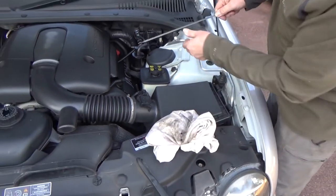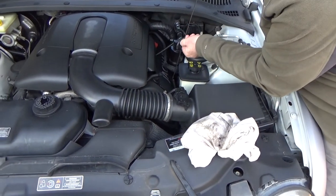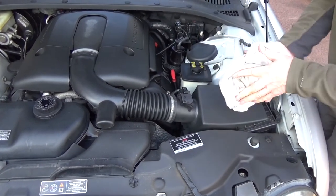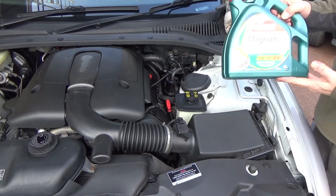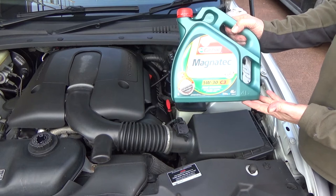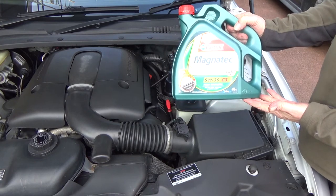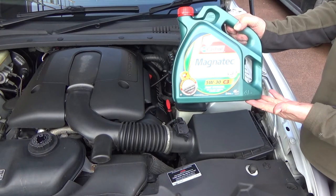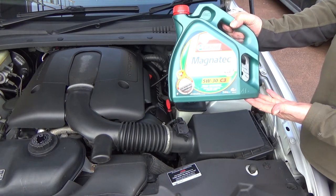Clean that and replace it. Now for the engine oil — the recommended for this particular car is the 5W30. Always use whatever is recommended; don't use a cheap oil, it's just not worth it.